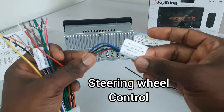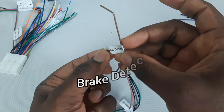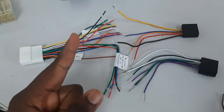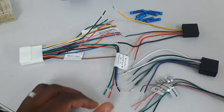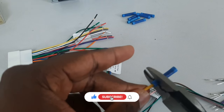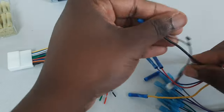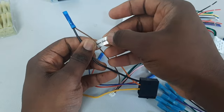If your car has steering wheel controls, those wires are meant for steering wheel control. Now, if your radio has a brake detect wire, it has to be bypassed so you can use certain functions while the car is driving. The easiest way to do this is to connect it to the ground wire of the radio. All these wires are going to be color-matched and joined together. For the connections, I'll be using butt connectors to join my wires together. This is the brake detect wire that I've already bypassed by connecting it to the black ground wire of the radio.